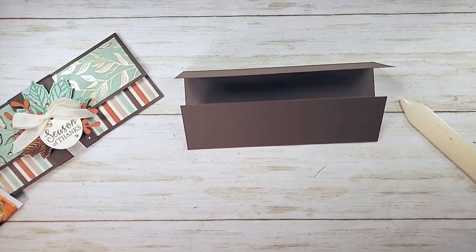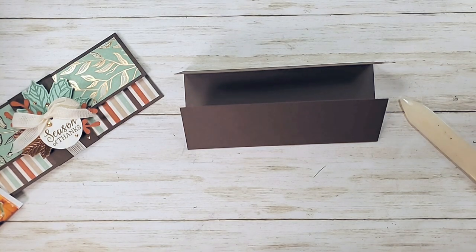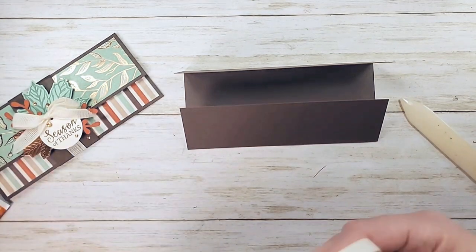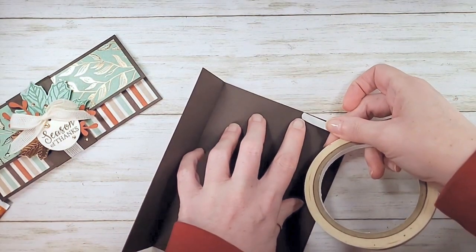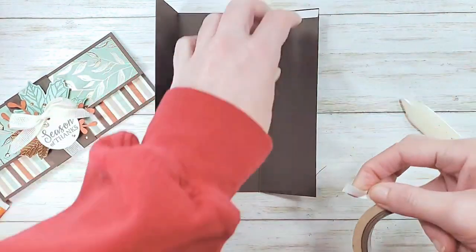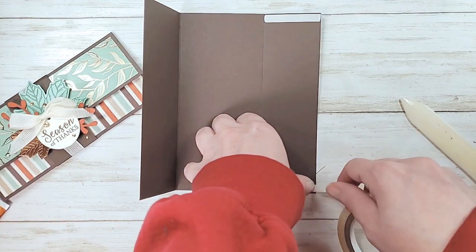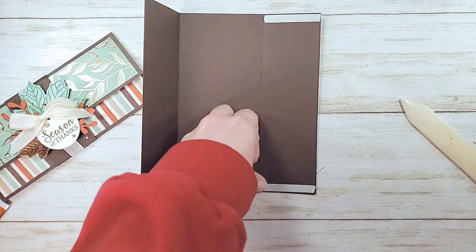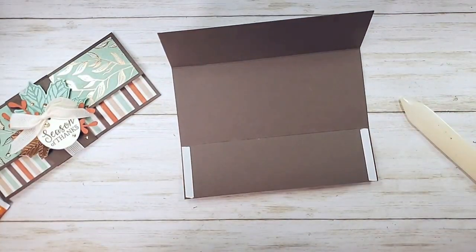Here's the base of our envelope - super simple to make it just the right size for the tea bags. We're going to use some tear and tape adhesive, but put it way down the edges of one of our tabs, all the way to the edge. That way it'll fit a cash gift, it'll fit a check, it'll fit two foil wrap tea bag treats. There's our tear and tape for the inside.